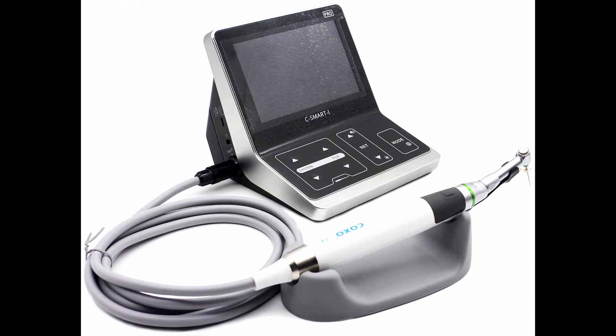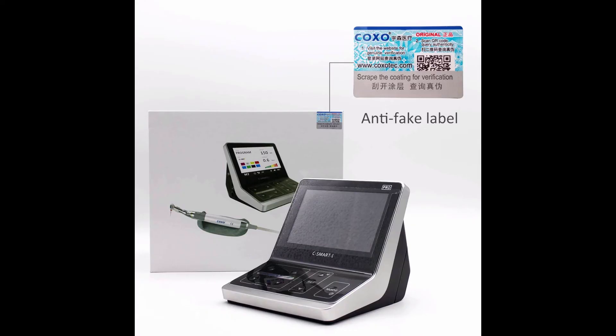COXO Soco C Smart One Pro Endo Motor with Apex Endodontic Motor. The products sold by Protector Dental Store have an anti-fake label on the packing box. You can check if the product is original from the COXO website. There are many fake and high-copy products online — please order from the formal store, Protector Dental Store.